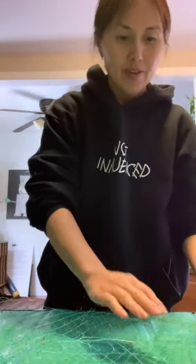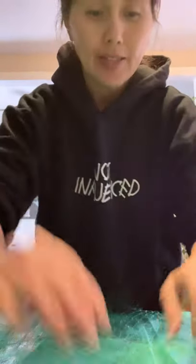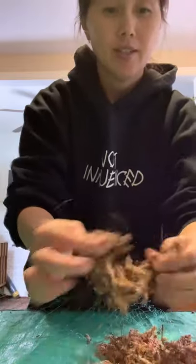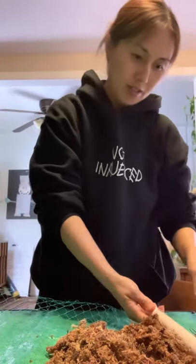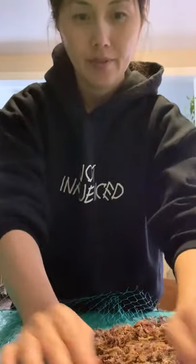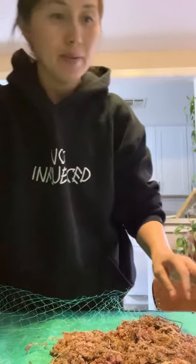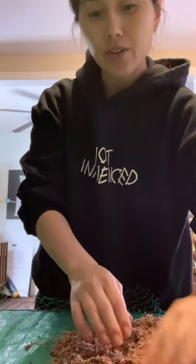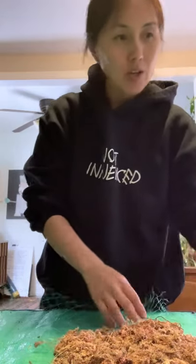Now it's time to lay the moss on here — just a thin layer of moss. I'm going to measure it. I like to go a little over the last hole just so when the pole is in the ground, if there's sphagnum moss underneath the ground, the roots can grip onto the sphagnum moss and gravitate more towards the pole.